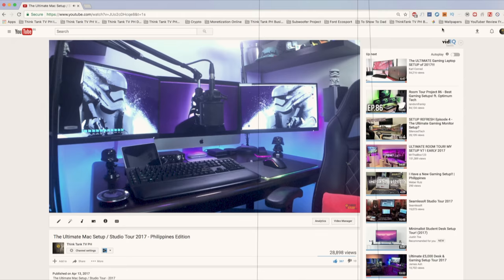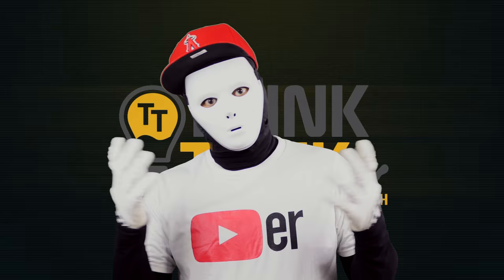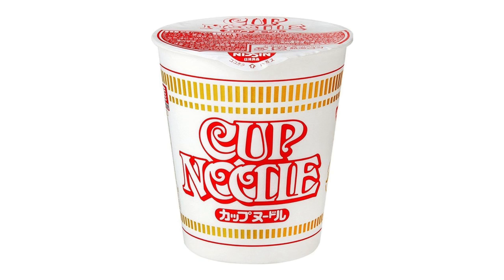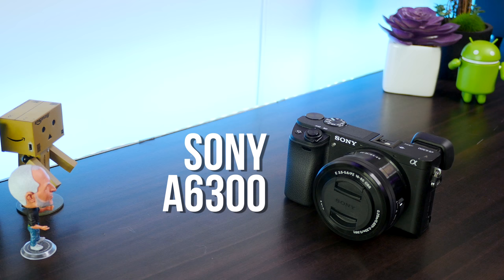Back in April of this year, we released our very first video featuring our ultimate Mac setup. In that video, we mentioned that one day we will up the ante and become a tech review channel dedicated to delivering video content in 4K. We did call out Sony Philippines to send out their good graces, but unfortunately it fell on deaf ears. This didn't deter us. After months and months of the cup noodle diet, we were able to purchase our very own Sony A6300 mirrorless camera with a 16-55mm kit lens.